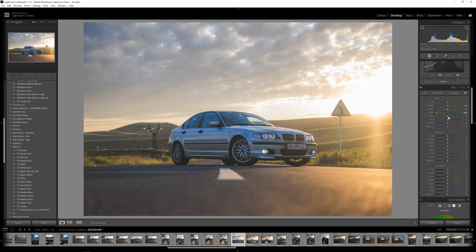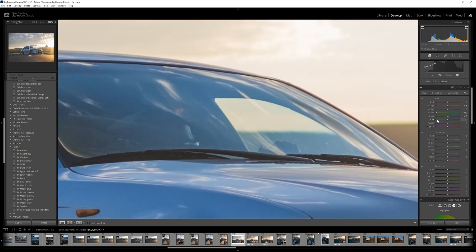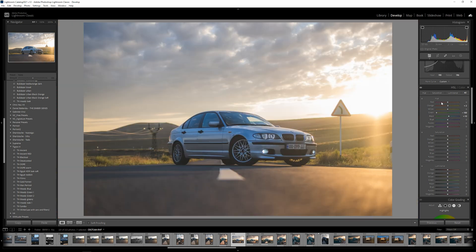There's not much greens, but let's go with a negative value on greens. Looking at the aqua — I don't see a lot of it, maybe in the windshield. We have some aqua there, so let's go towards the blue part and there's a lot of blues in the car.